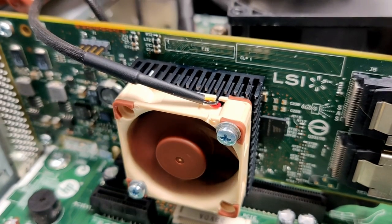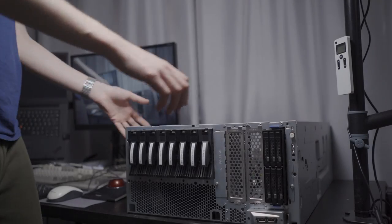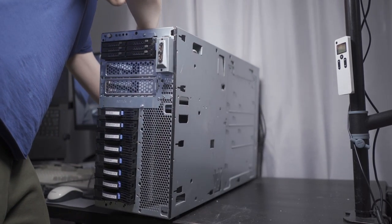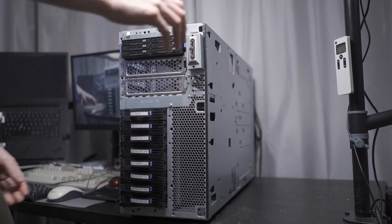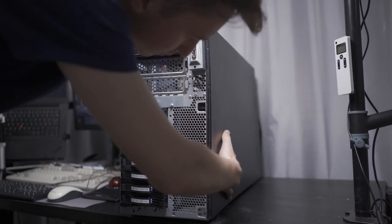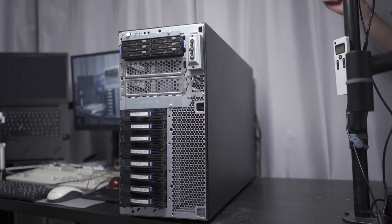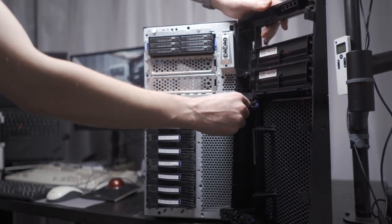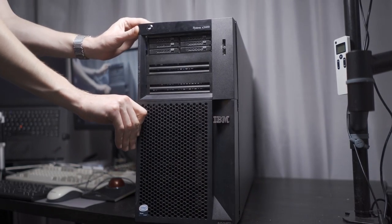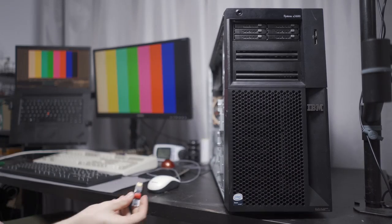Beautiful. Incredibly, this build is actually coming to a conclusion. Since the internal components are now all in place, I decided to stand the tower back up for the finishing touches. What a hefty beast this tower is. I proceeded to attach the big side panel, and then the front panel — this is not the original panel that came with the server, I bought a new one since the original got damaged in transit. To wrap up, I want to install Proxmox on the server, but I'm not gonna bore you with the process.